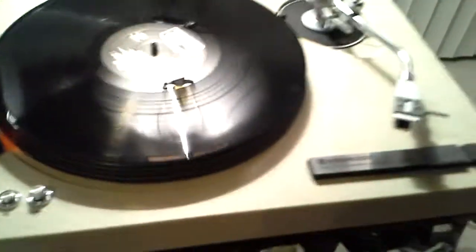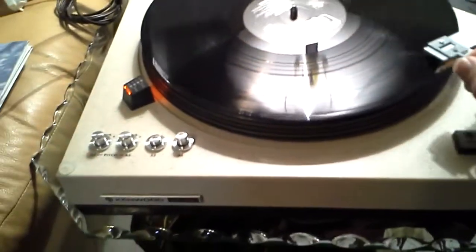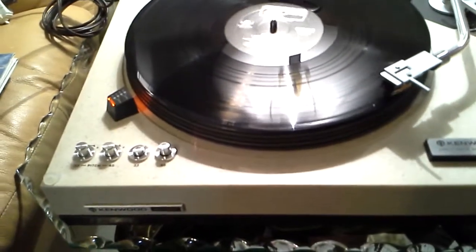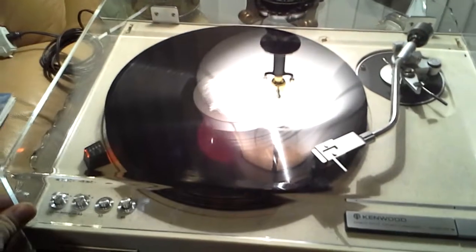Both speeds are rock-solid steady and dead-on. Trimmers are operational. Smooth cue to the record. And this table's an absolute beast.